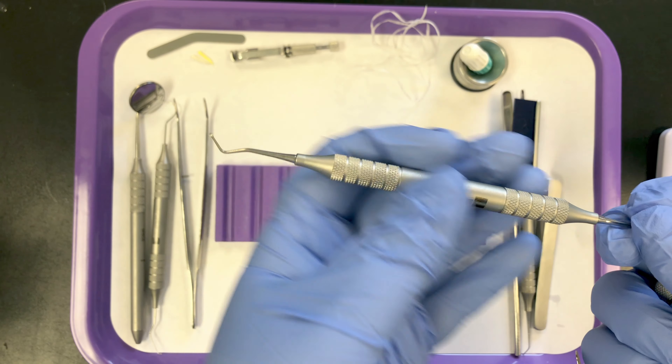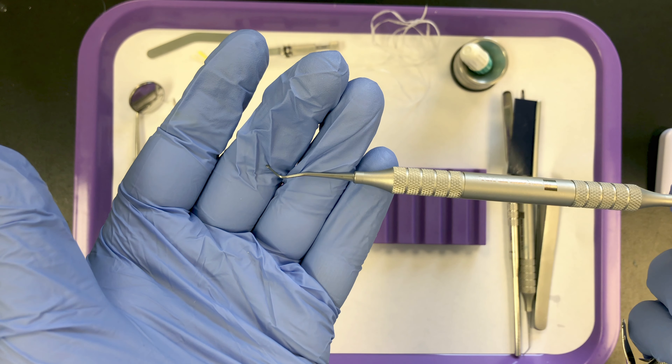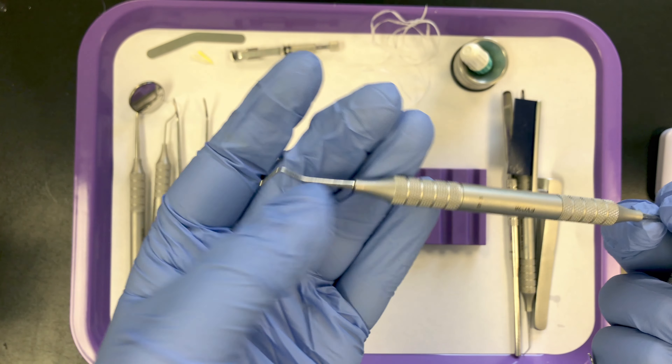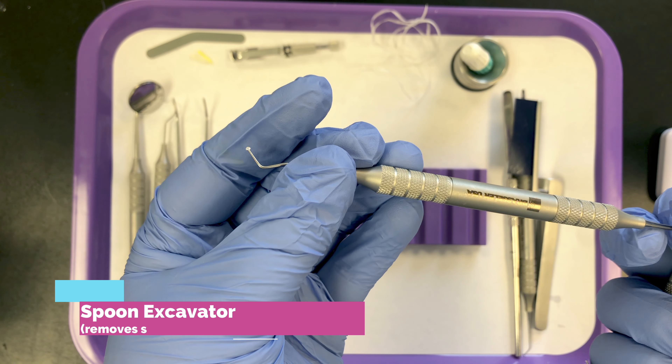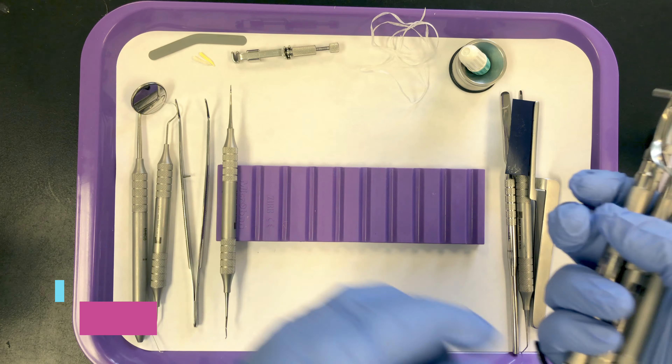Then we place our hand cutting instruments. Most doctors today use handpieces and burrs, but they'll always have a spoon excavator. So the spoon excavator goes next on the tray.